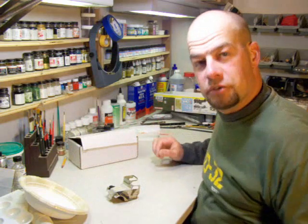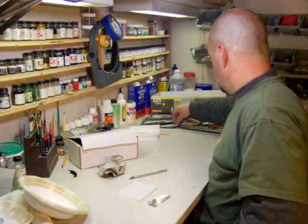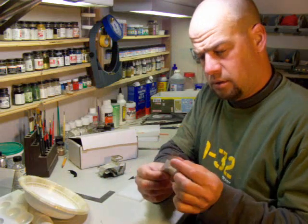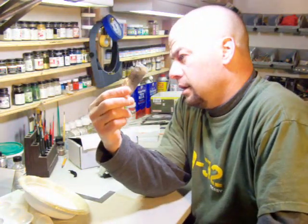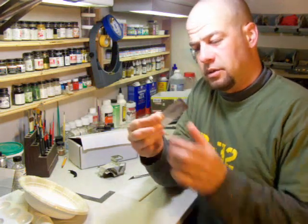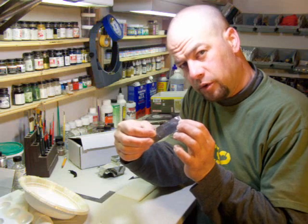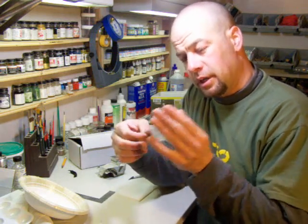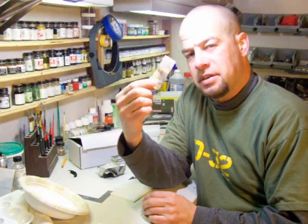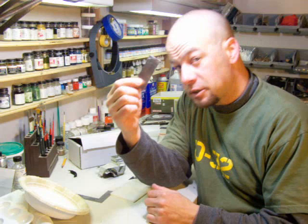I'm going to show you what I use to make the straps. For making the straps to hold the gear down, one thing I use is the foil from a pack of cigarettes. Now I am not condoning smoking at all - in fact if you smoke, quit, because this stuff will kill you. I used to smoke, that's how I found out about this material, but I no longer smoke. This foil has a texture to it which, in my opinion, when cut into strips resembles that of a canvas belt or strap, and that's why I use it.